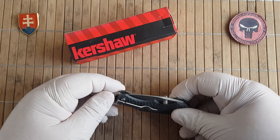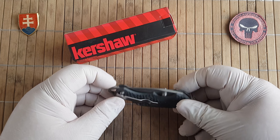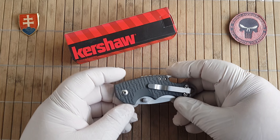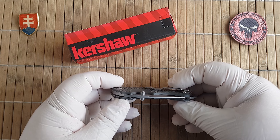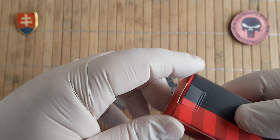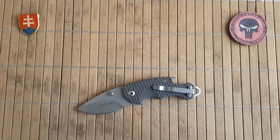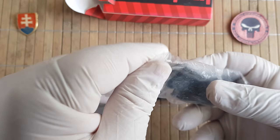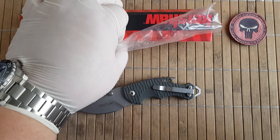I don't know why or who feels the need to produce a knockoff of a $25 knife — sometimes even less, depending on when I'm buying it. Let's compare them. The first giveaway is obviously the box — it will not come in an original Kershaw box.